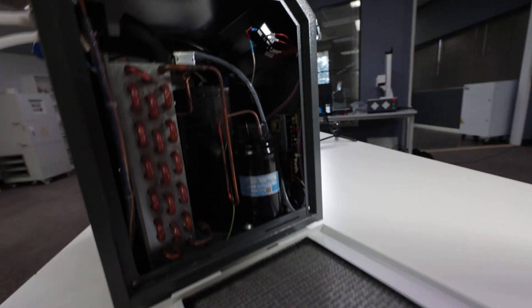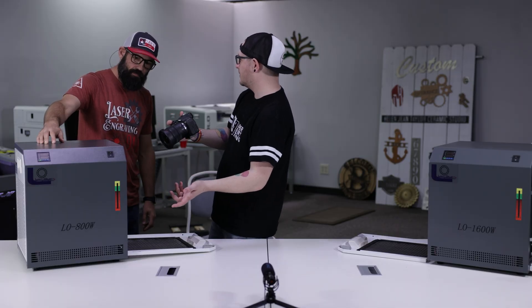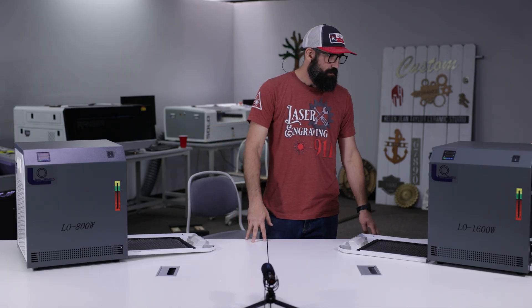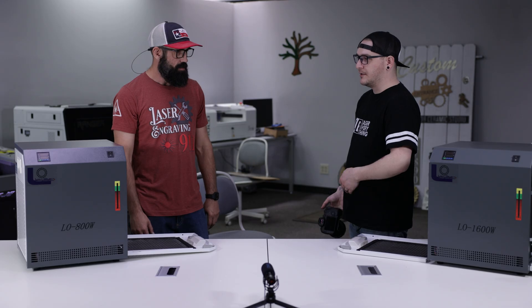These take different refrigerant too — the 800 watt takes 134A and you can recharge these compressors, which is a super cool feature. We have the recharge valve right here. They may need recharging every five years or so depending on how much you're using your chiller. The 1600 watt uses 410A — we were just able to figure that out by reading it right on the unit. Because they're really accessible: you can open them right up, touch everything inside, and they're quiet. There's one running right now over there being used actively and we're sitting here recording and you can't even hear it.